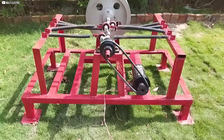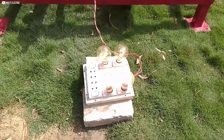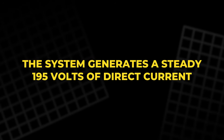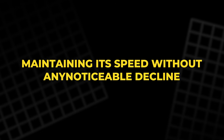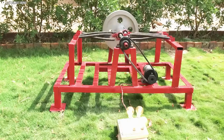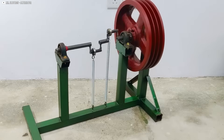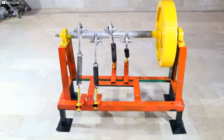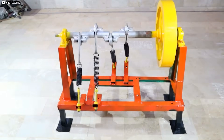As the flywheel spins, the dynamo produces a consistent output, powering the light bulbs. The system generates a steady 195 volts of direct current, maintaining its speed without any noticeable decline. Although this prototype doesn't produce as much power as previous models, it proves the machine's functionality. The springs efficiently transfer energy to the crankshaft, demonstrating the system's viability.